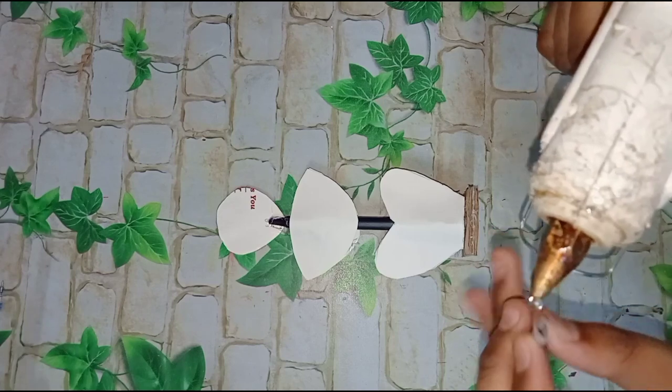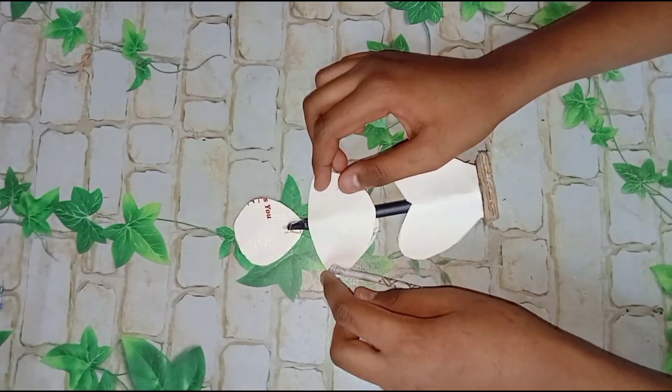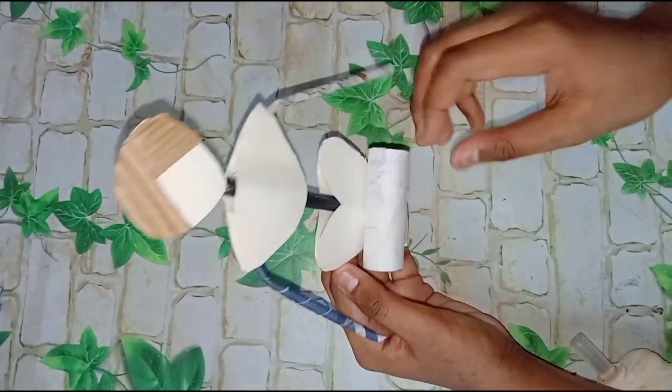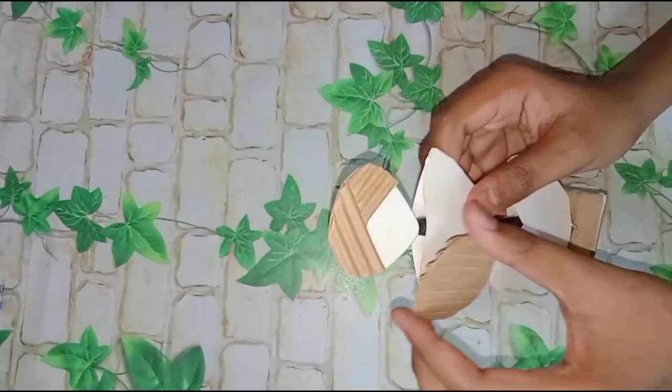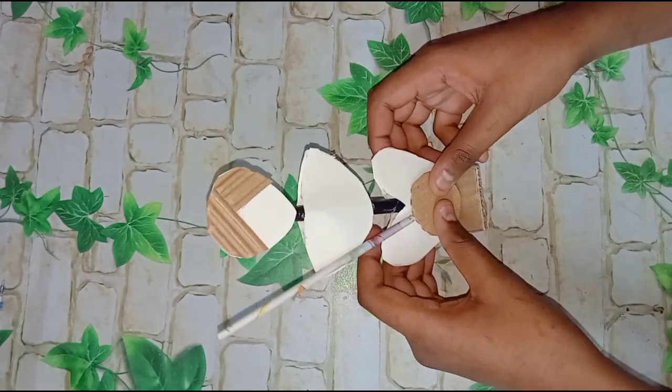Then we'll cut these parts. We will stick the hands on the back side, then one by one we will stick all our instruments. You can put some instruments on as you like.